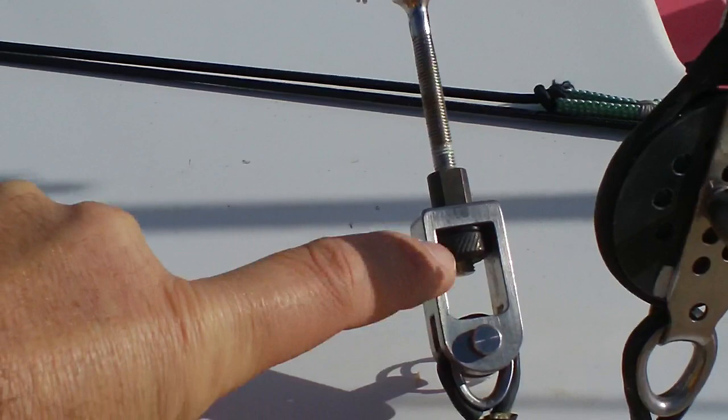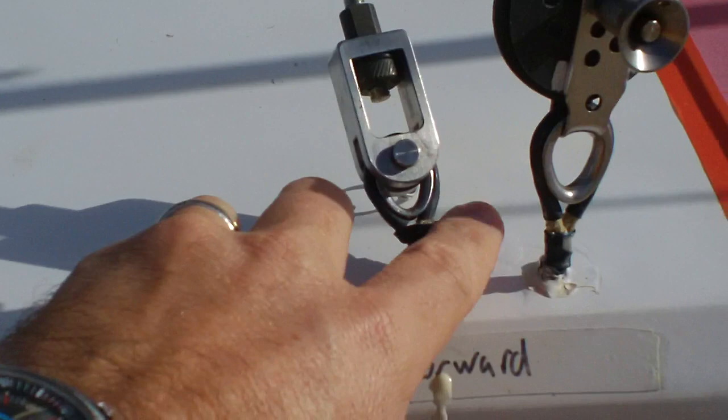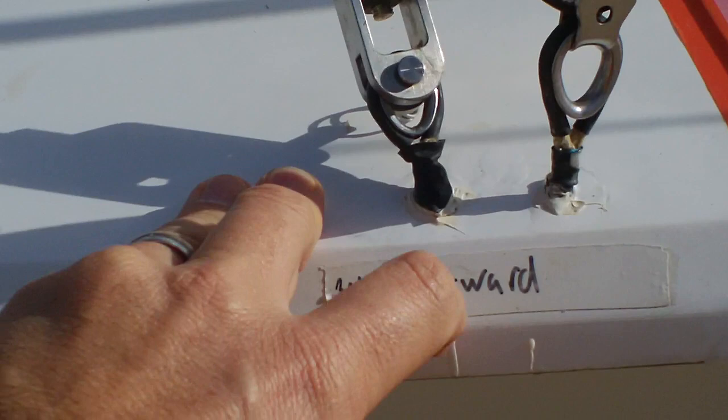We've tried it in a load cell that makes 2800 kilos of pressure before it fails. The cam adjusters on the cap shrouds: I took the plates off the hull and the deck because they were one of the things that failed during a pretty heavy air regatta where we were sailing at more than 30 knots and falling off some big waves, and these plates failed.